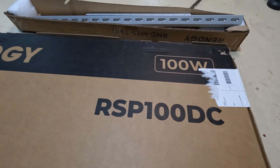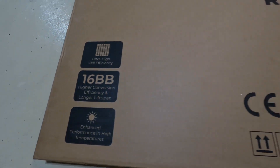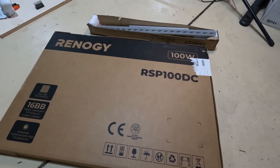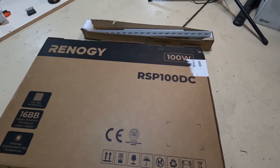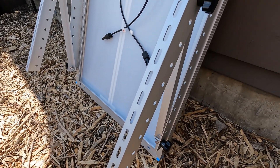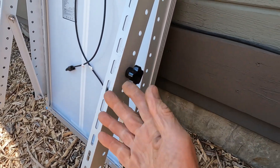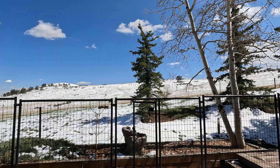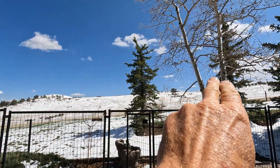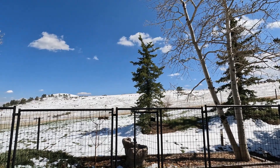This is the RSP100DC — ultra-high efficiency panels that look nice. The frames are substantial so that when you bolt them down they don't feel flimsy. There's a mounting kit for each one, and you end up with a finished product where you can adjust the angle of the solar panel by moving this piece here. This is southern exposure, and in the wintertime the sun comes right across the top of that hill, so it'll be nice to be able to adjust the panel to the best angle.